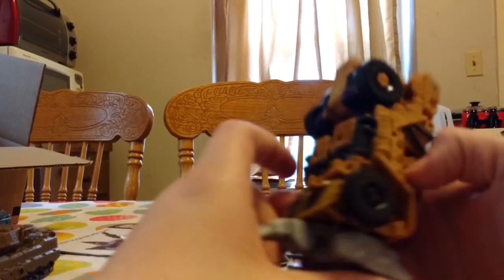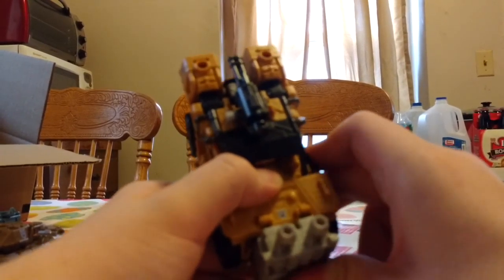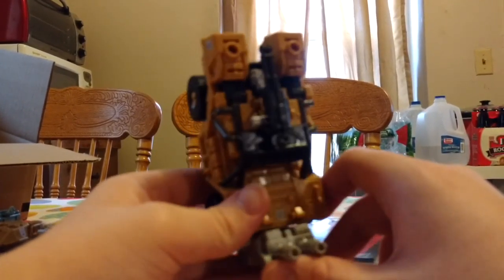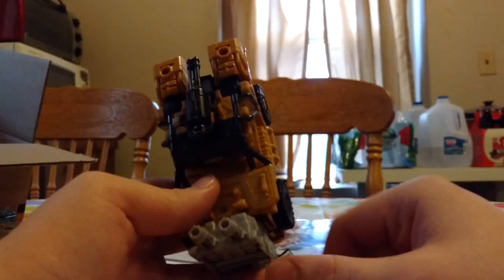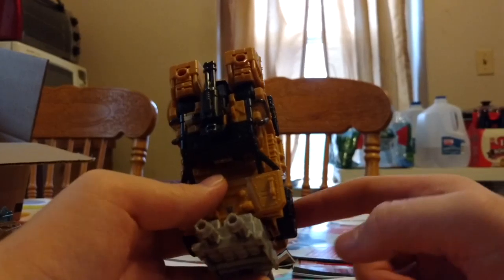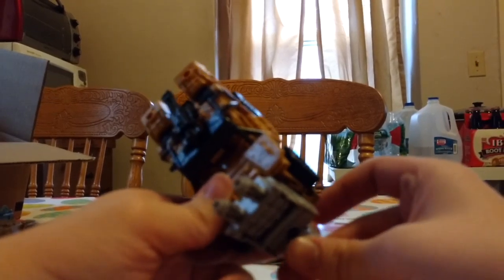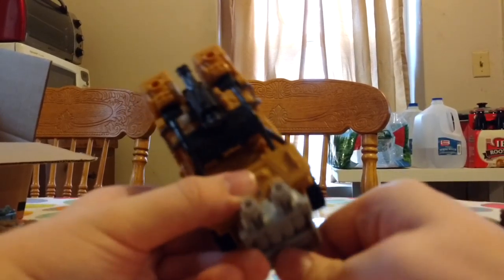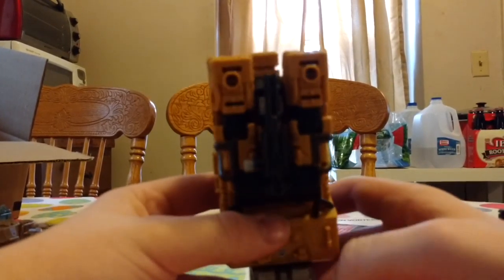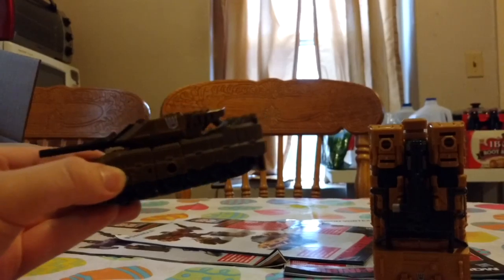That's about it for Swindle. I know these videos are getting shorter and shorter, but I'm just kind of zipping through them. Anyways, this is Swindle in a nutshell. If you want to see more, leave a like and comment down below — it really helps out a lot. Leave a like on what you like about this guy. Subscribe if you want to see more, and check out the links in the description below for some other channels that I highly recommend — they are awesome people. I will see you guys later for the video review of Brawl, who is right here. I'll see you guys later. I'm going to go charge my phone. Bye.